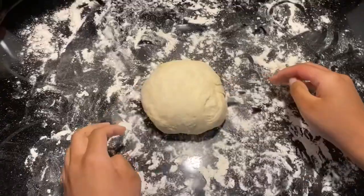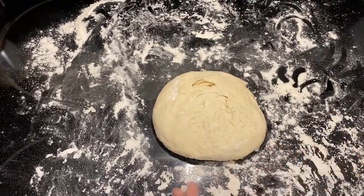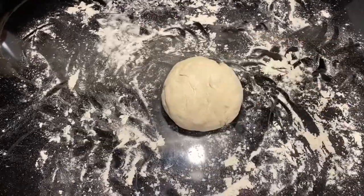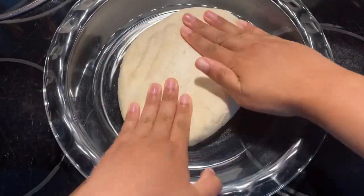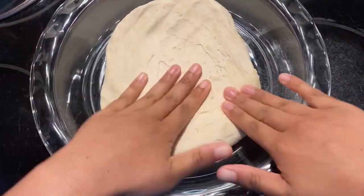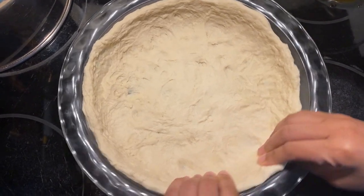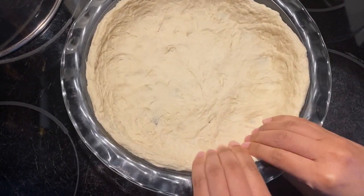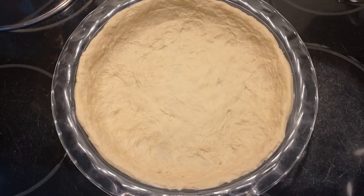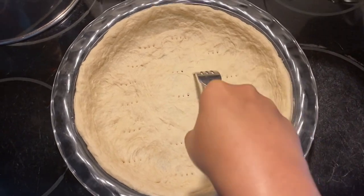The amount of dough here could actually make two quiches, or you could save half of it to make something else. I split it in half at this point so I can use the other half for something else. Place the dough inside a pie dish and stretch it out until it fits. Flatten out the dough around the pie dish, pressing with your fingers to make sure it fits evenly. Using a fork, poke a bunch of holes into the crust to make sure that it cooks evenly in the oven.